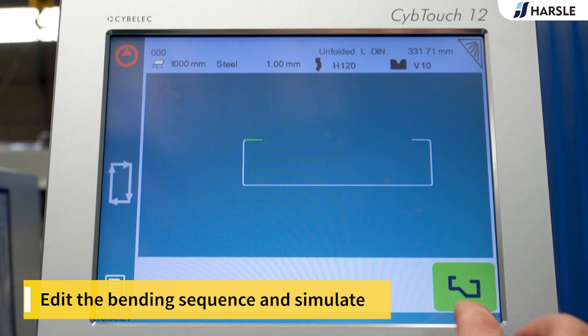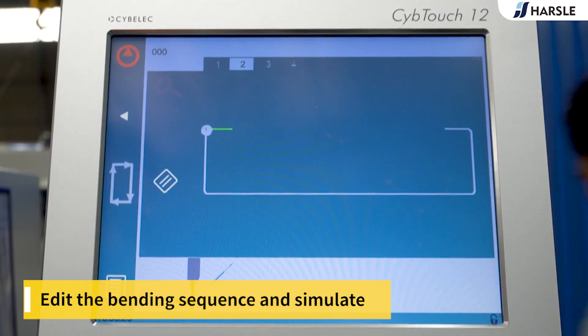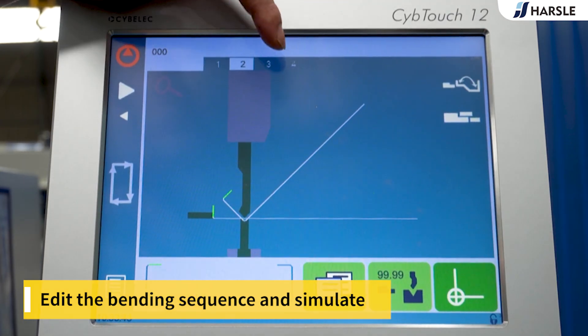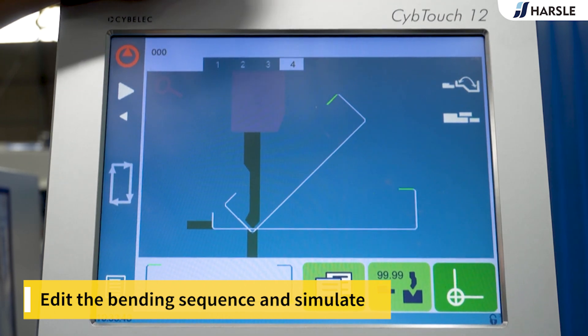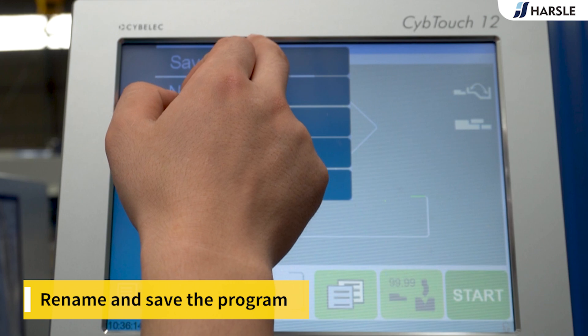Tap the corner to edit its angle. Edit the bending sequence and simulate. Then rename and save the program.